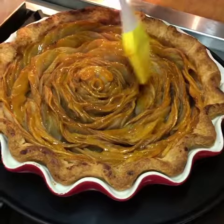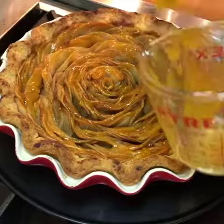It's pretty thin, but it just gilds. It's called gilding the apples, and it keeps it moist and also gives it a shine.